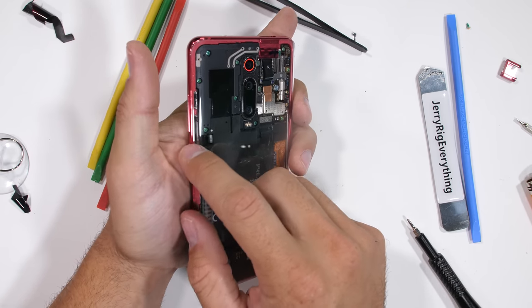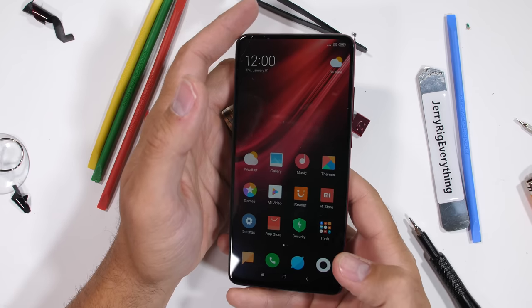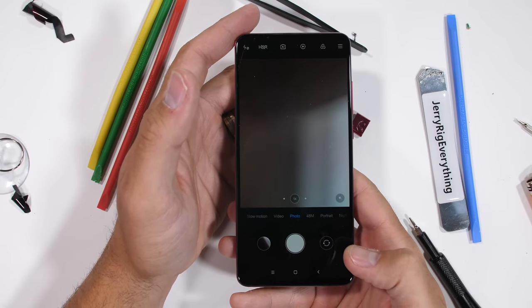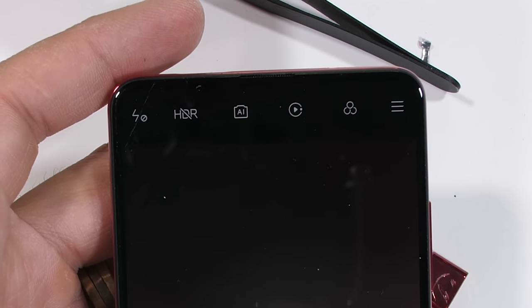If your phone ever does get wet and stops working, cleaning off those contact pads would be a good place to start. It's a weird connector. And there you have it — a fully functional Redmi K20 Pro with the light-up mechanical camera, all reviewed from the inside.